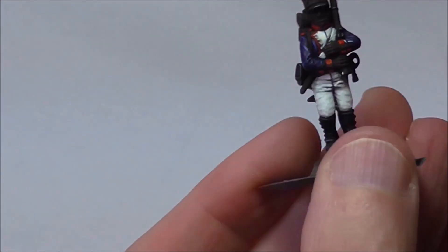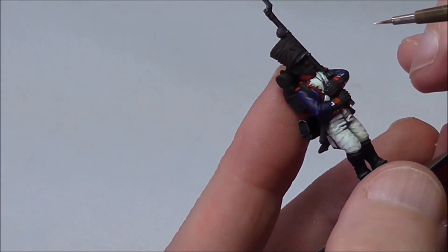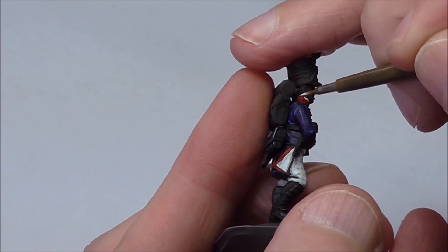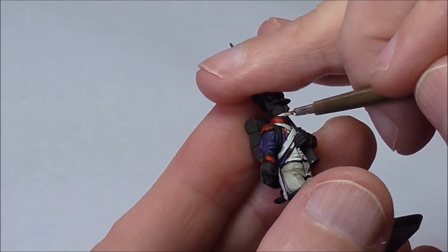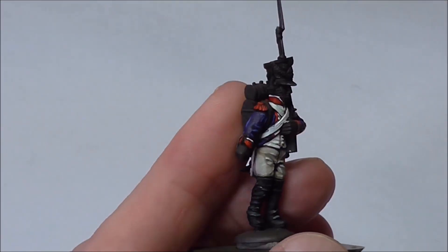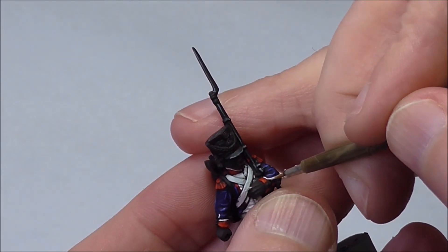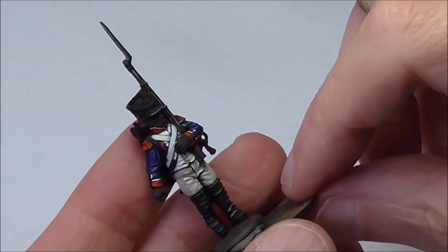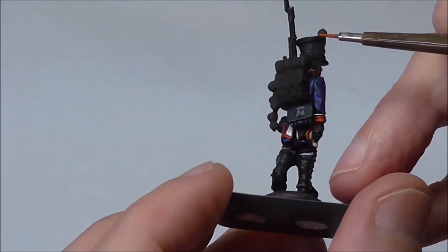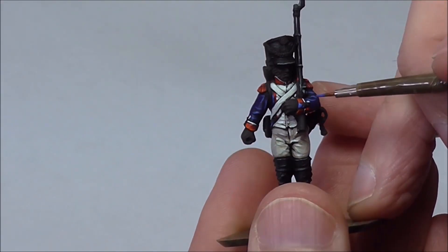Before I add that Bright Orange highlight I'm painting the white trim, going straight in with white — no need for any other layers here, it'll be nice and bright. And if you're painting Napoleonics, folks, you better be prepared to do a hell of a lot of trim. There's that Bright Orange going on — just little dots, folks; you don't want to overdo it. Just catch some edges and corners, and there's still more work to be doing on the cuffs.